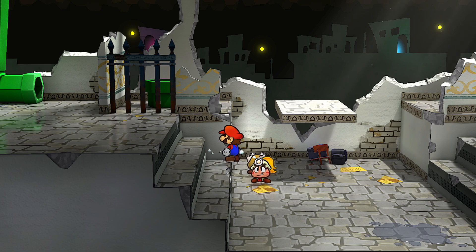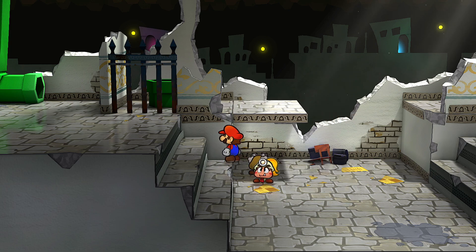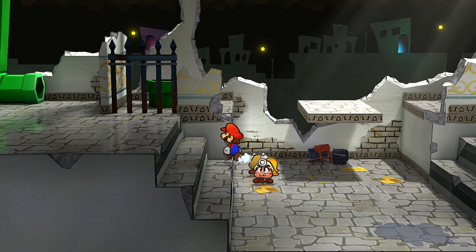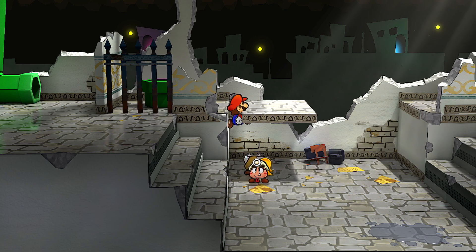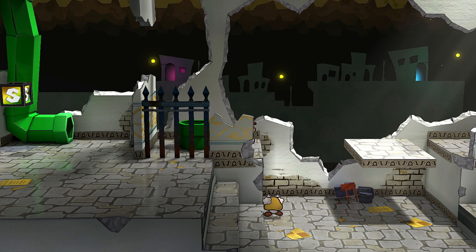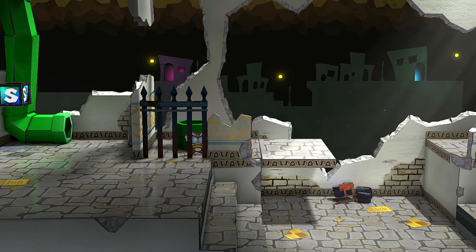So that was a little bit too far — he's gonna fall off right there. There we go, something like this. And then if you do it right, you should jump around like that by holding upright and A, and then you'll clip right up through and make it up here.